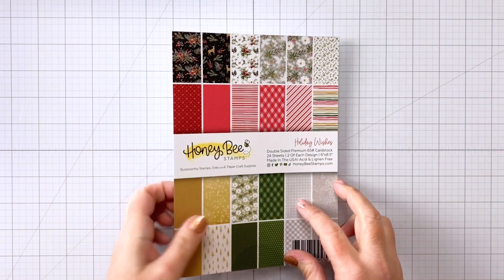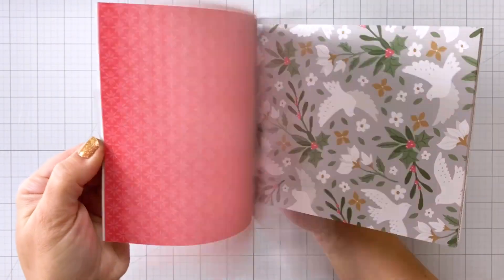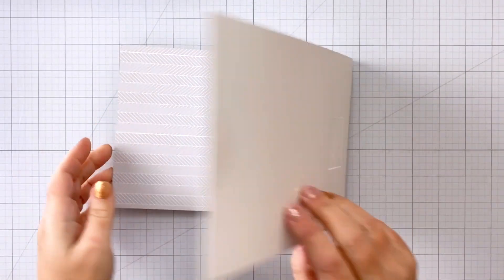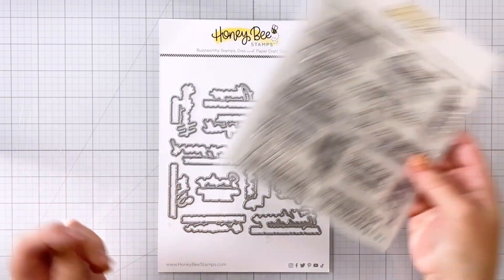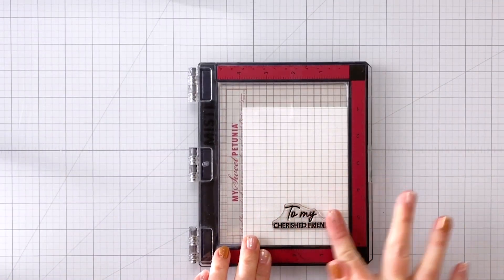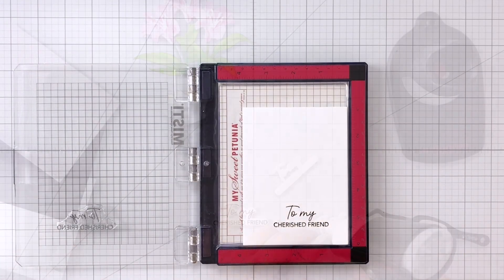For our background I'm going to use a piece of paper from the Pinstripes and Polka Dots paper pad — this is the holiday paper pad. You can see that beautiful gray paper actually goes so well with our pink florals. For our sentiment I'm going to be using the Heartfelt Hello stamps and dies. I've chosen to use 'To My Cherished Friend,' so I've stamped that out and I'm going to die cut it off camera.